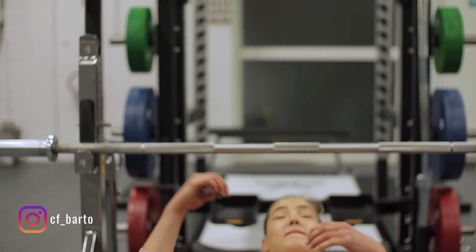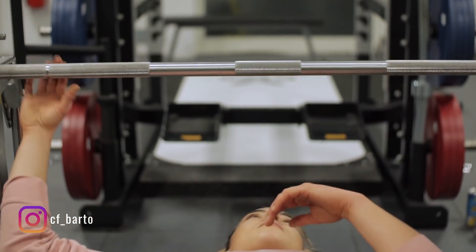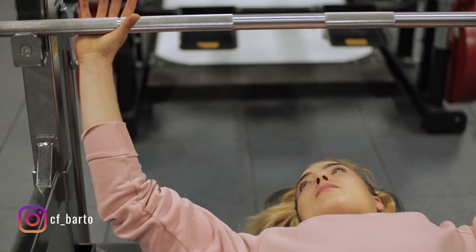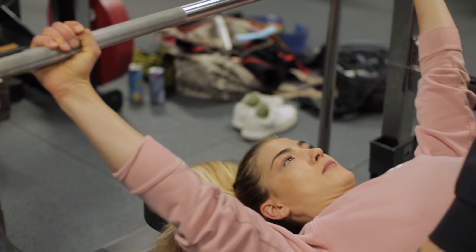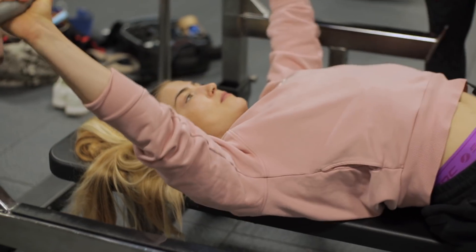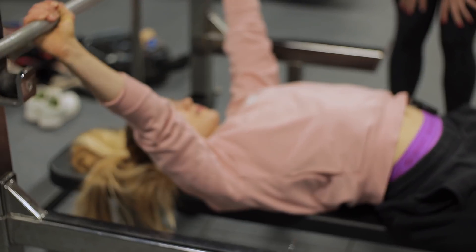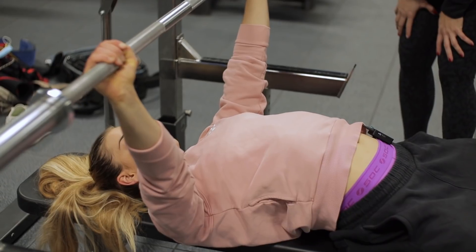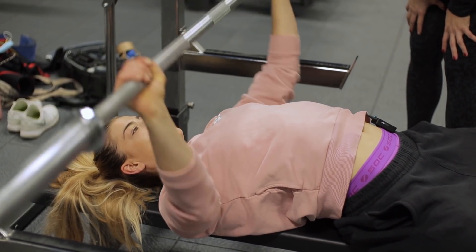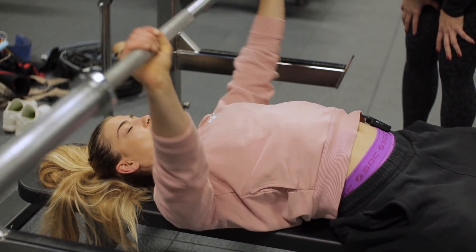Dann leg dich erstmal hin. Greif einmal an die Hantel, sodass du die Ringe bedeckst. Richtig fest umgreifen. Dann versuchst du dich hier schön einzuspannen, den Lat abzuspannen, Brust raus. Arsch ist auf der Bank. Und dann nimmst du einmal die Hantel aus der Haltung, sodass die Hantel über deiner Schulter ist. Perfekt.